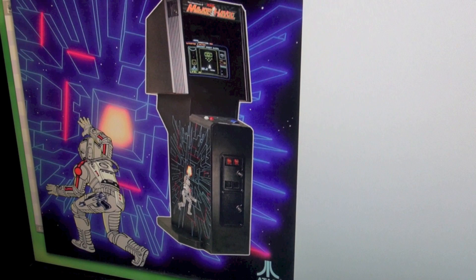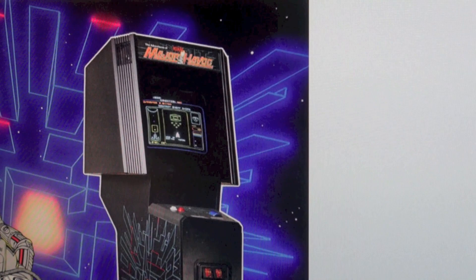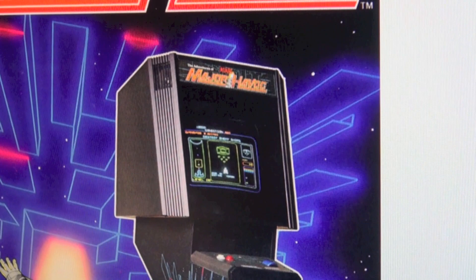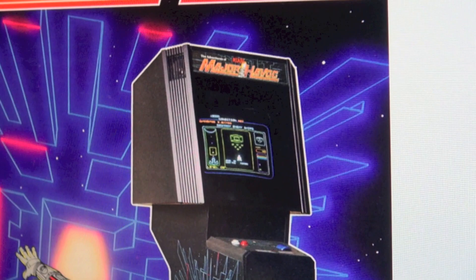Here's the flyer from Atari from 1983, and this is what the dedicated Major Havoc looked like. I think it is like the coolest cabinet ever — I just love this cab and this game. If you guys know of a dedicated Major Havoc that's for sale, let me know, because I really want this game.